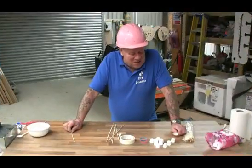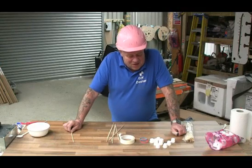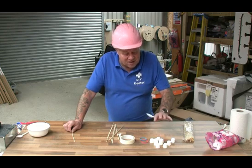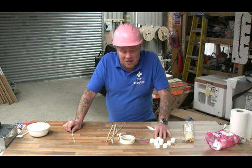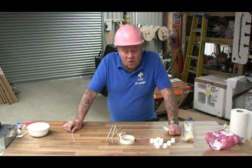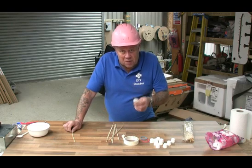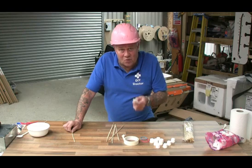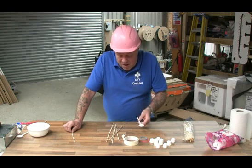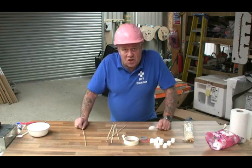Welcome to another DIY Doctor science experiment. This one is amazing — it's a marshmallow catapult, and it's going to be so much fun. You're going to need some marshmallows — seven altogether, including the one that you're going to fire. A couple of small elastic bands or a long elastic band, some tape, a spoon — we've got a plastic spoon because the canteen lady in our workshop wouldn't let us have a metal one — and some wooden barbecue skewers.